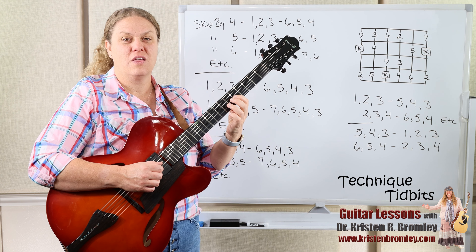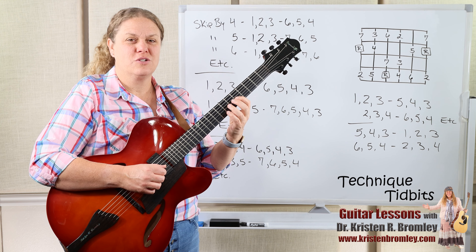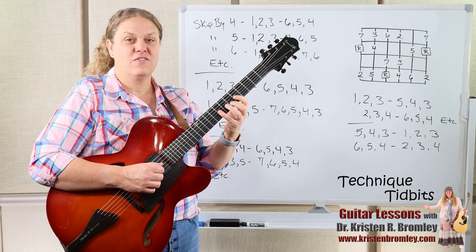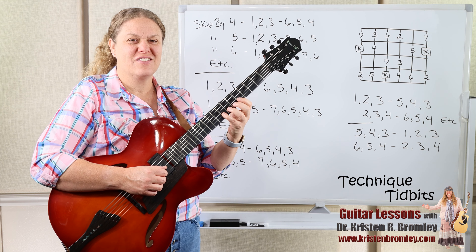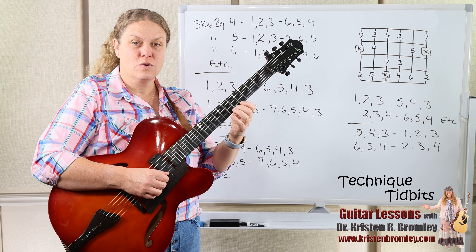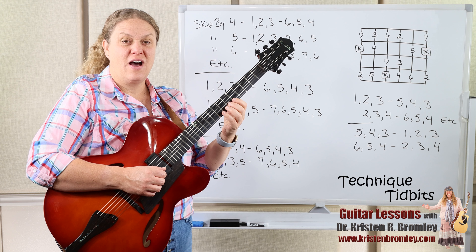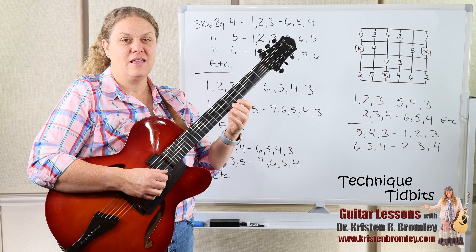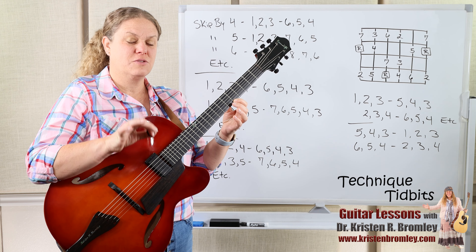Continuing the ascending pattern calling out the scale degrees: root, root, 2, 3, 5, 4, 3, 2, 3, 4, 6, 5, 4, 3, 4, 5, 7, 6, 5, 4, 5, 6, root, 7, 6, 5, 6, 7, 2, root, 7. At that point we've reached as high as we can in this particular form, so we start coming back down.